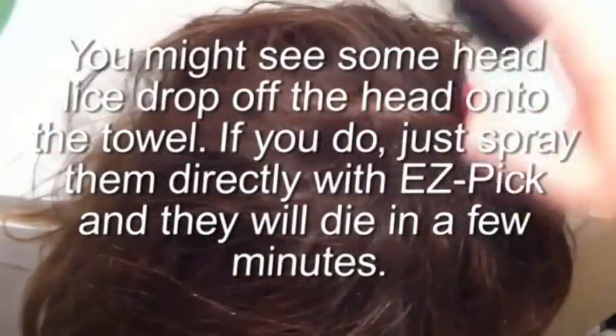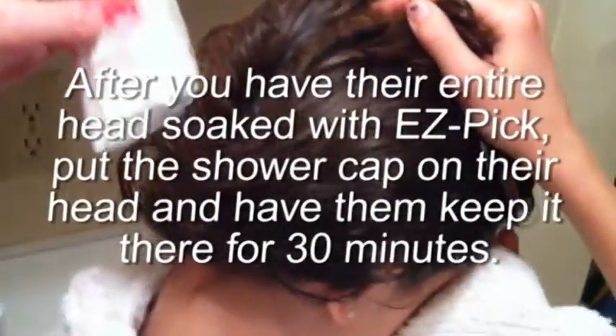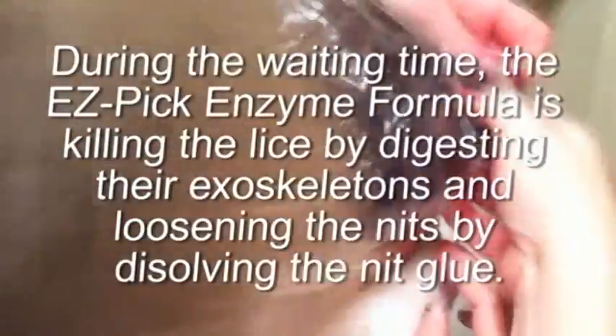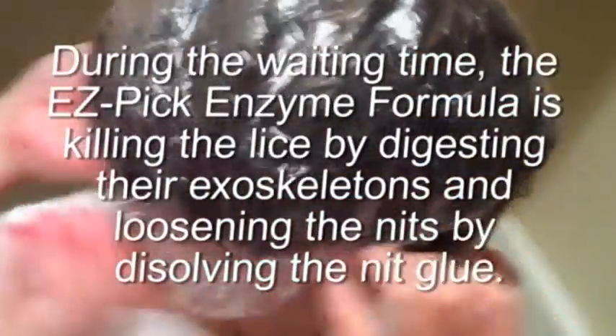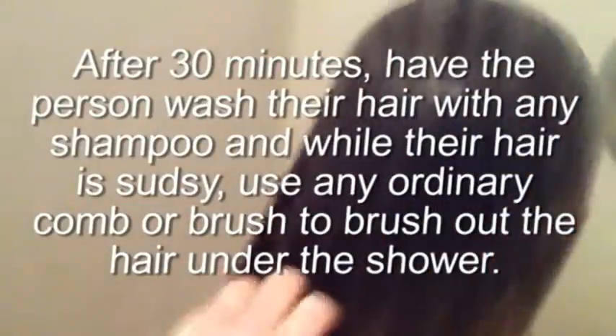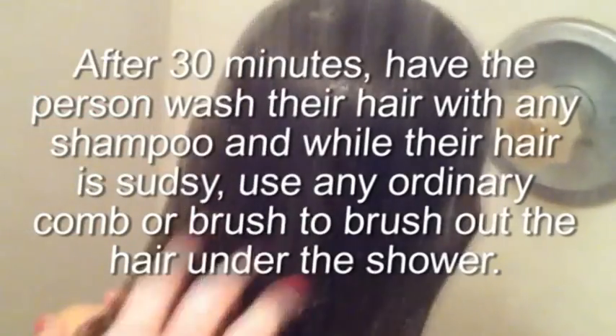You might see some head lice drop off the head onto the towel. If you do, just spray them directly with Easy Pick and they will die in a few minutes. After you have their entire head soaked with Easy Pick, put the shower cap on their head and have them keep it there for 30 minutes. During the waiting time, the Easy Pick enzyme formula is killing the lice by digesting their exoskeletons and loosening the nits by dissolving the nit glue. After 30 minutes, have the person wash their hair with any shampoo, and while their hair is sudsy, use any ordinary comb or brush to brush out the hair under the shower.